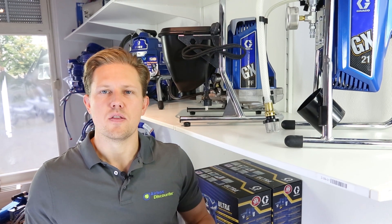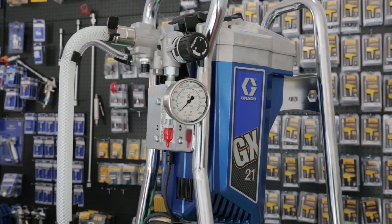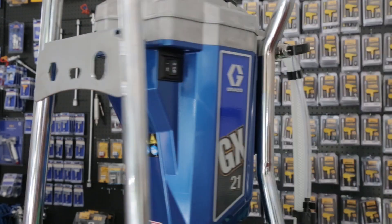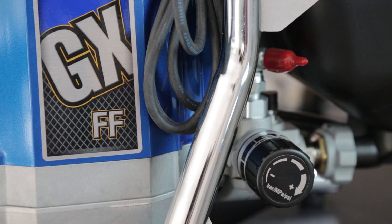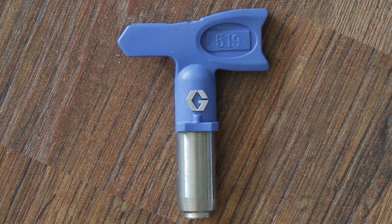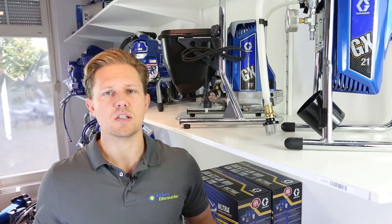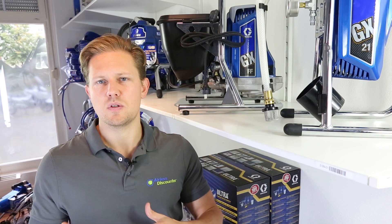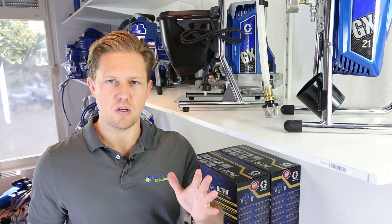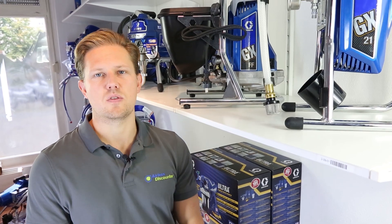Looking at both these machines, they're comparatively the same weight. The GXFF is slightly heavier at 14.1 kg whereas the GX21 is 13.2 kg. Both have a max spraying pressure of 207 bar. The max spray tip size for the GXFF is 19 thousandths of an inch whereas the GX21 is 21 thousandths of an inch. That 19 thousandths is right on the border where some materials may require a spray tip size of between 21 and 25, so you might run into some limitations with the GXFF.